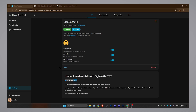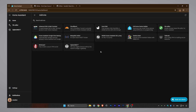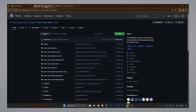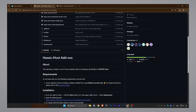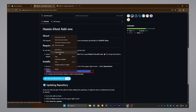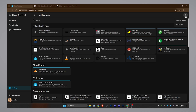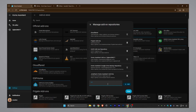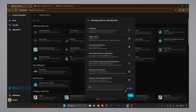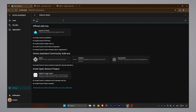Next, we need to install the SunOff Dongle Flasher add-on. This isn't in the default Home Assistant add-on store, so we have to add its repository first. Go to the video description and copy the repository URL. Back in Home Assistant's add-on store, click the three dots in the top right corner, select Repositories, paste the URL, and click Add. Once the repository is added, you should see the add-on in the store. Search for SunOff Dongle Flasher and install it.